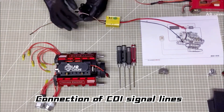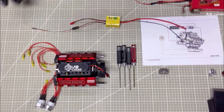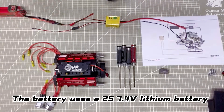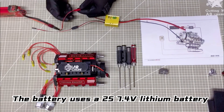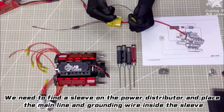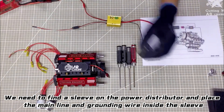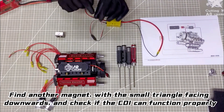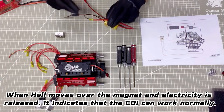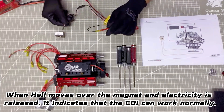Connection of city and signal lines. The battery uses ALS Chideng Su Fu lithium battery. We need to finally place the power distributor, with the main line and grounding wire inside the sleeve. Find another magnet with a small triangle facing downwards and check if the CDI can function properly. When the hole moves over the magnet and electricity is released, it indicates that the CDI can work normally.